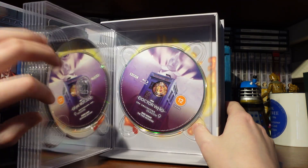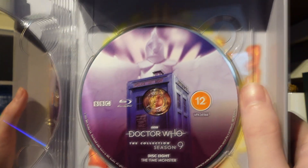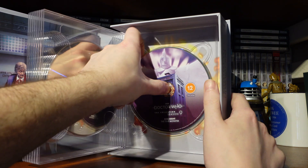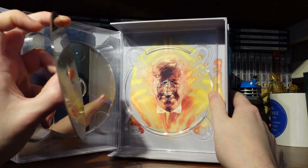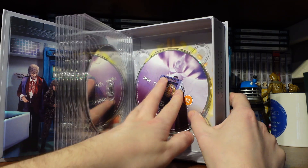Moving to disc 8, we've got Kronos and the TARDIS, which is really nice. Taking that to the back, we can of course see Mr. Jon Pertwee there. So that is the disc art for Season 9.